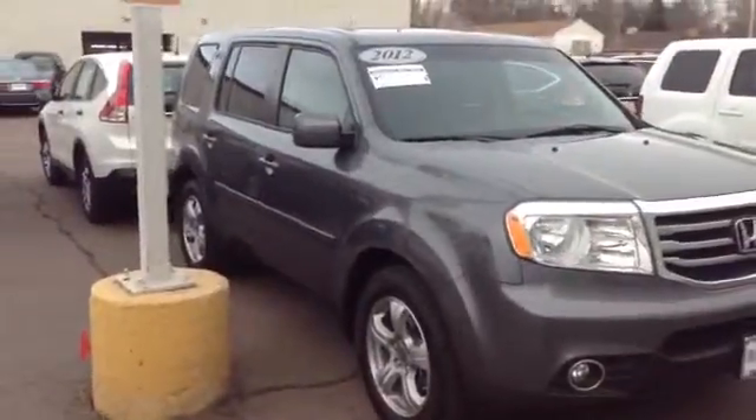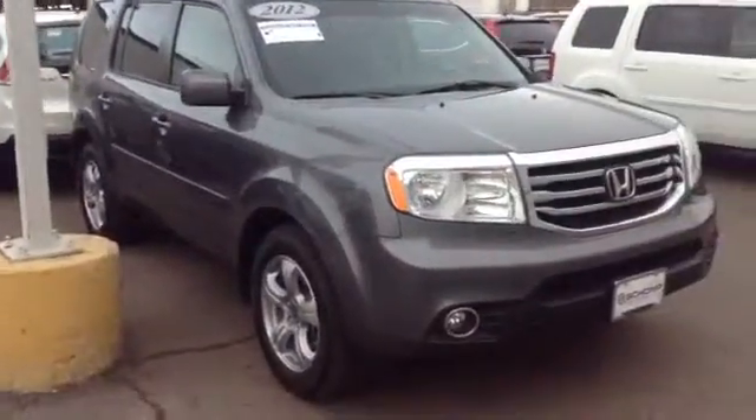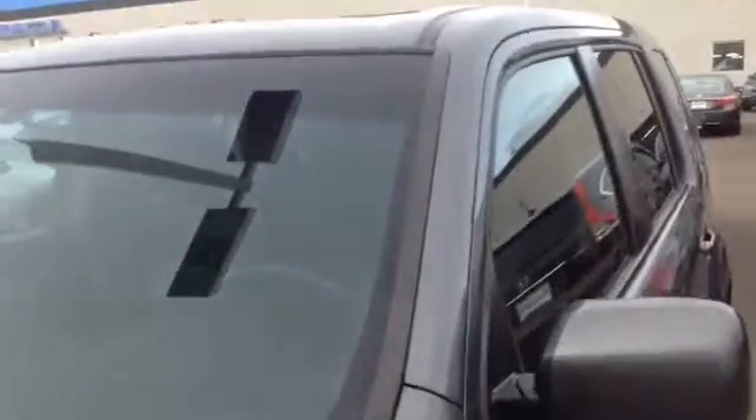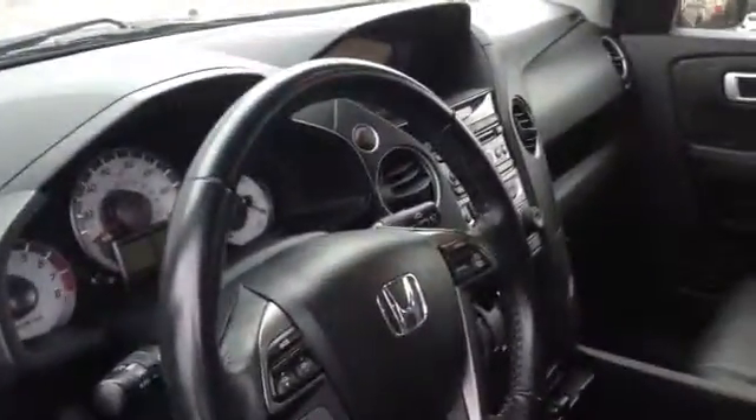It looks nice. I already had a look at the inside. It's the modern steel metallic on the outside. The inside has the darker leather, and it looks like it has some all-season mats in the back and the cargo tray even. It looks like it's a nice car.